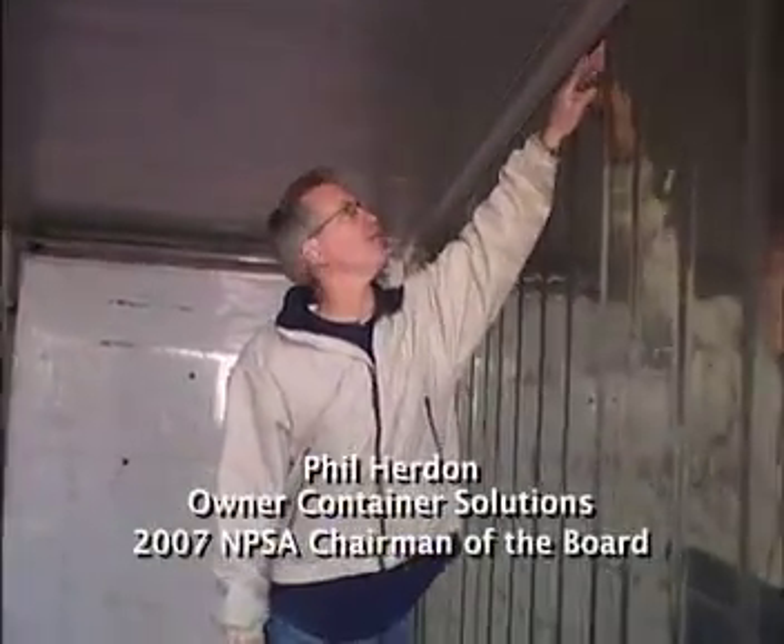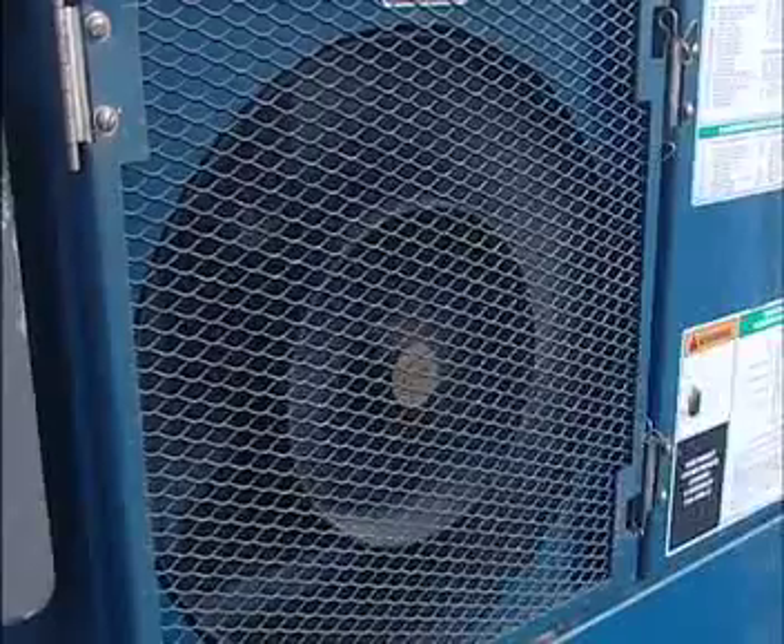Phil Herden of Container Solutions will give you some tips to make sure that the arrival of your container goes smoothly.